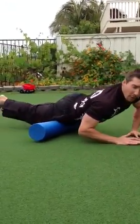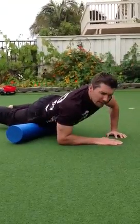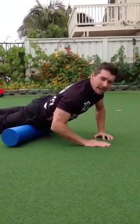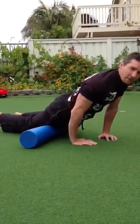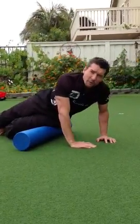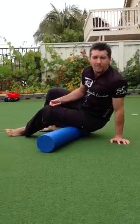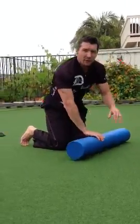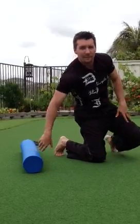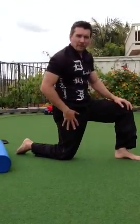You can get on the foam roller, roll back and forth, side to side, try to find any adhesions or tightness. You can work your way starting at the top — the hip flexors — down to the quadricep muscles. You can roll over onto the IT band, the hamstrings, the glutes, and even the calf muscles. Following a little bit of that tenderization process from the foam roller, you can stretch the muscles.